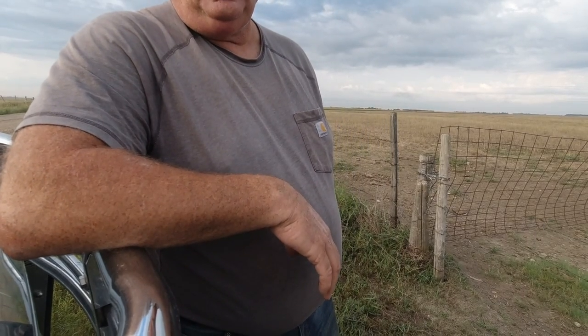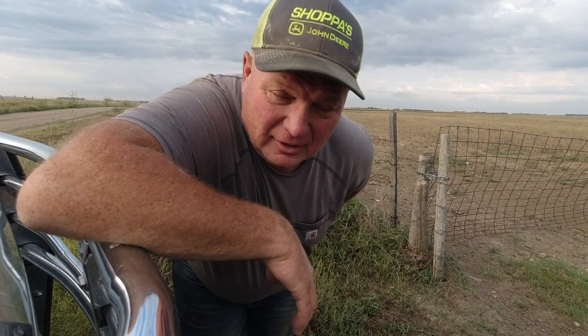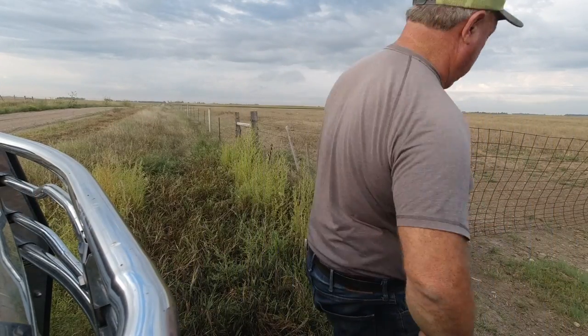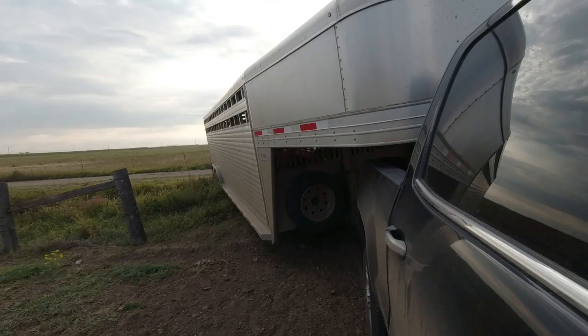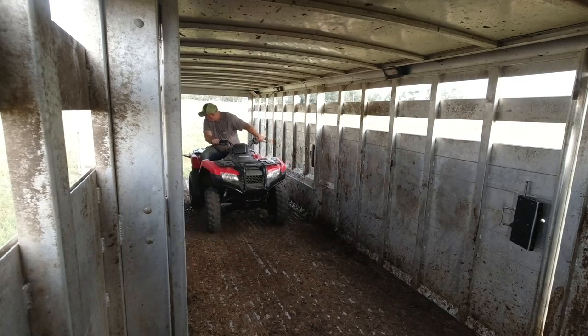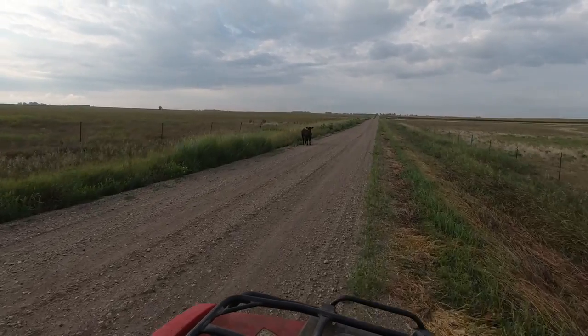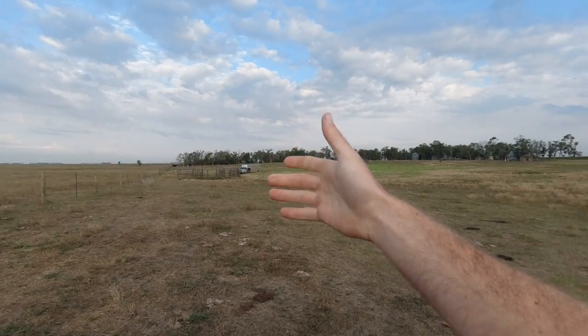Whistle while you work — there's a calf out down there, we'll have to see if it's ours. We go check and see — yeah, that's not ours, that's a little bit younger of a critter. We'll just call the neighbor and tell him he's got a calf out. The whole herd is just over that ridge; we'll chase them in and start splitting them a little bit.